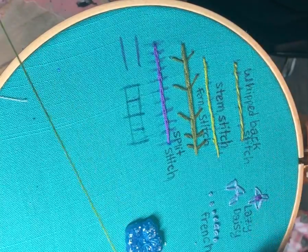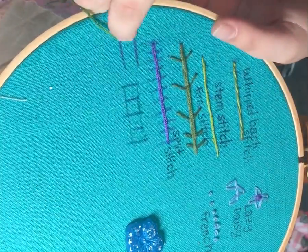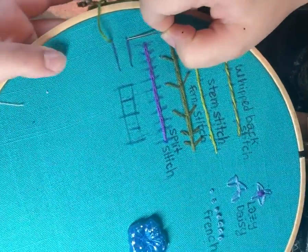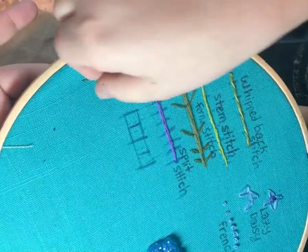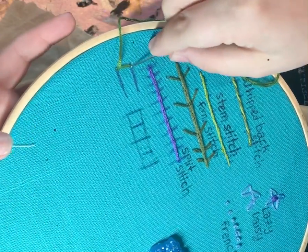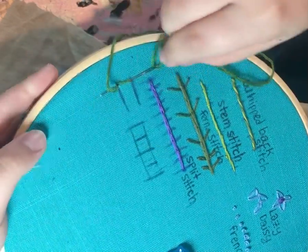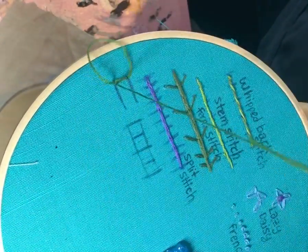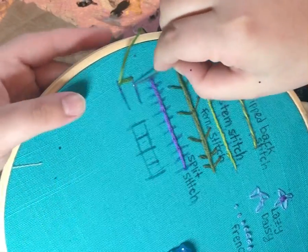What you want to do is take your thread, start here, and put your needle through like this. Come in as close as you can to where you originally put that thread through, then do the same thing again, getting as close to where the thread just came out. The easiest way is to just stick the needle through the fabric rather than doing over-under-over-under, because that's when you start making mistakes.